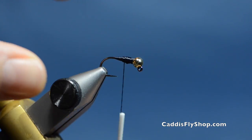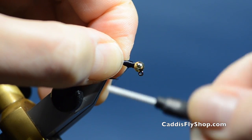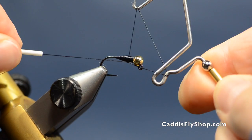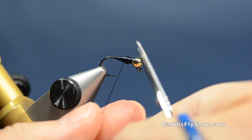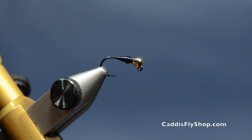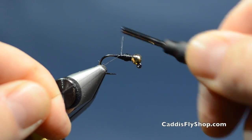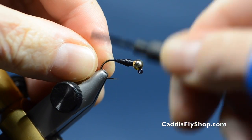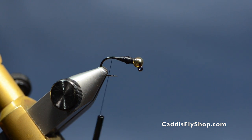You might ask why I'm creating such a big underbody. Well, this is a big fly and I want a certain shape to imitate those small stonefly nymphs that are around this time of year. So I do this to make sure I get the shape I desire — kind of an hourglass shape to start. Then I'll come in with my 10-0 Vivas and secure all that down. If you desire, you can put a drop of super glue onto the lead before you wrap it with the uni-stretch.